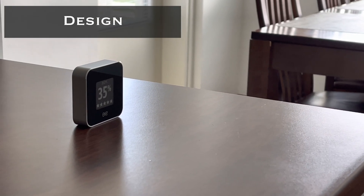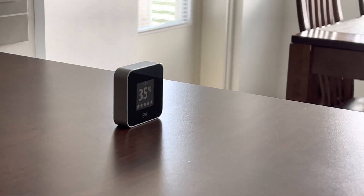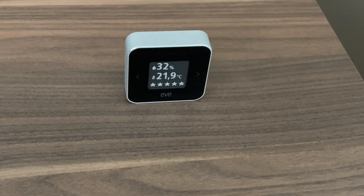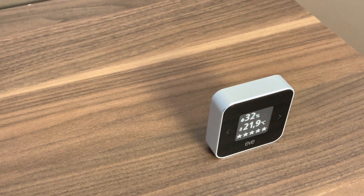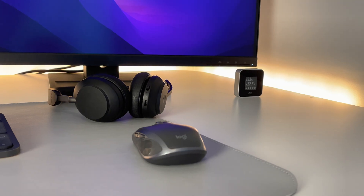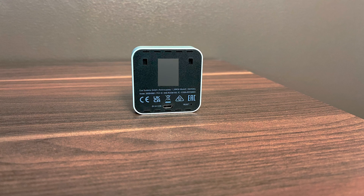Let's start with design. An aluminium body surrounds the device with a matte finish and a polished chamfered edge. It has a high contrast e-ink display. The device is small in size and with its beautiful design you can place it anywhere in your home. However, as there's no backlight in the e-ink display, it will impact visibility during night time.